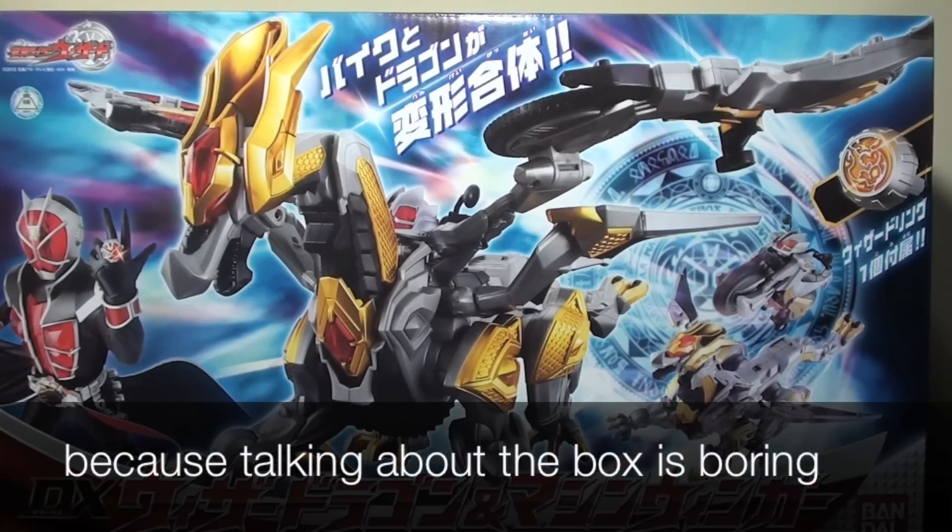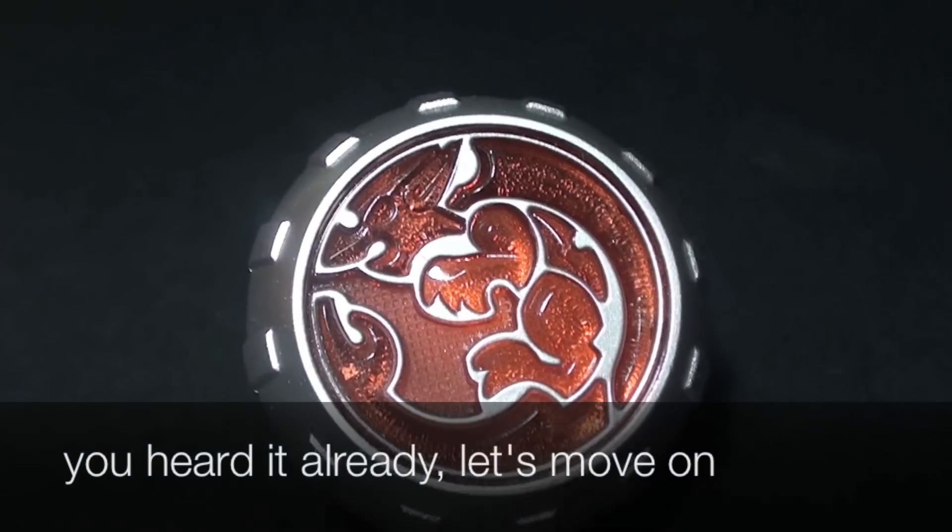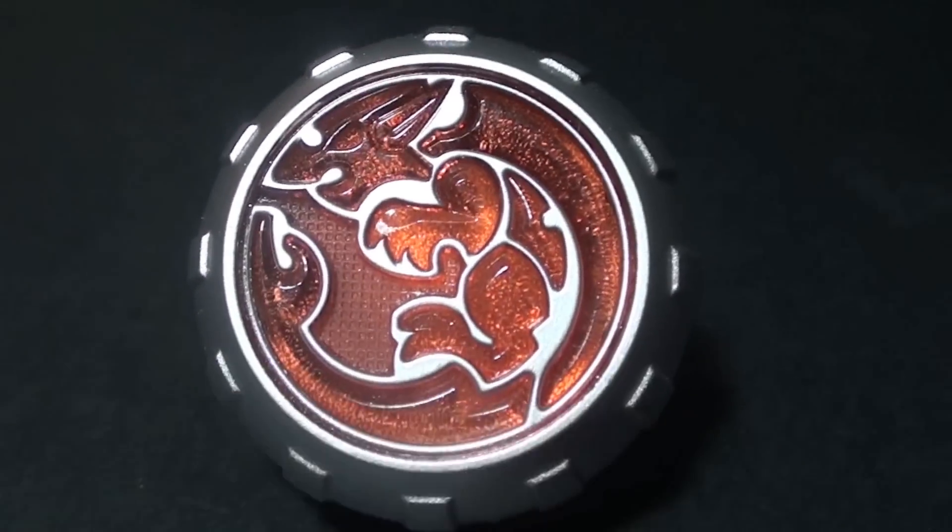So that's it for the sound effects. Now let's hop into the rest of the review. This set comes with the Dragonrise Ring to summon Wizard Dragon, and this is the only accessory it comes with.